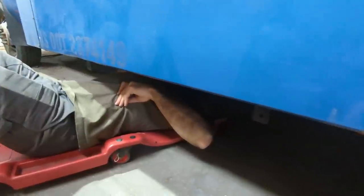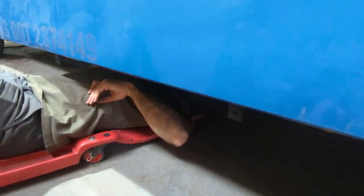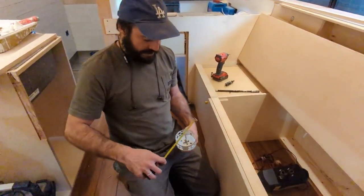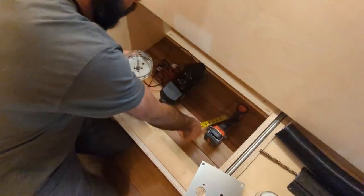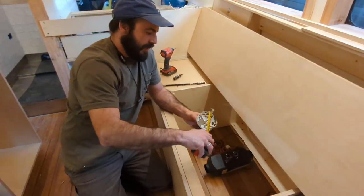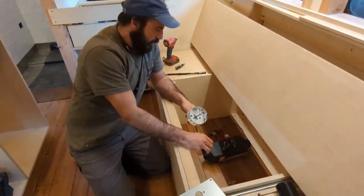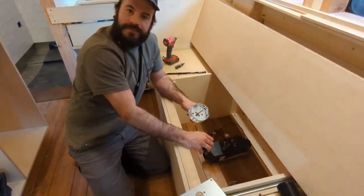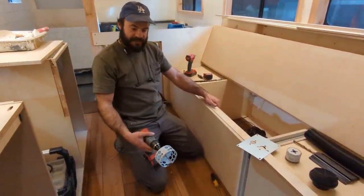With a four-inch hole saw, we were two and a quarter inches away from that cross member we don't want to hit, so we'll have a quarter inch to spare. We'll go ahead and do the big hole.